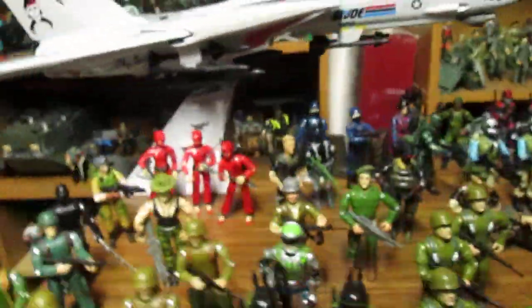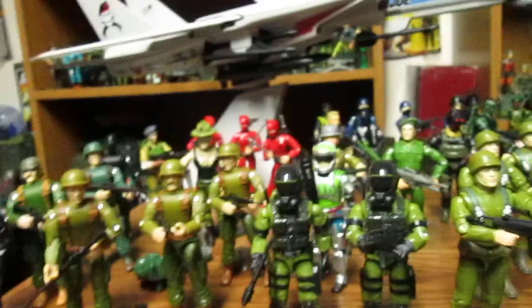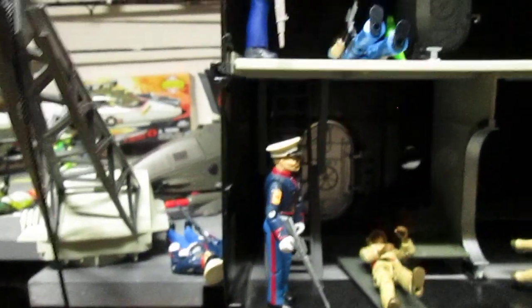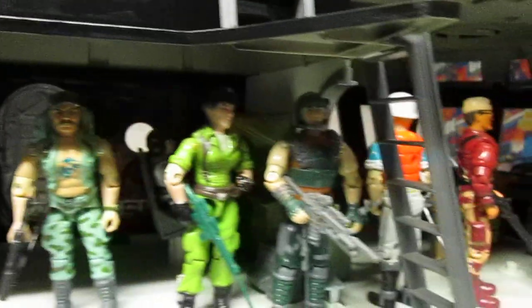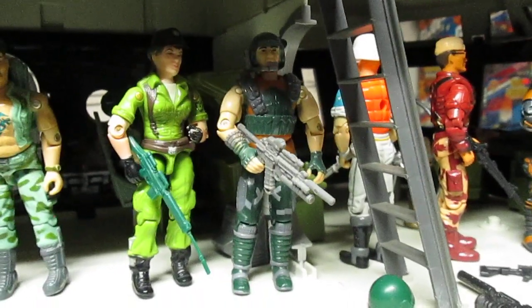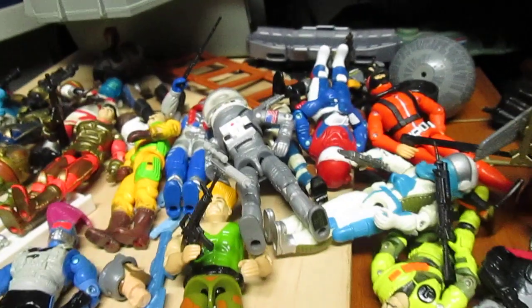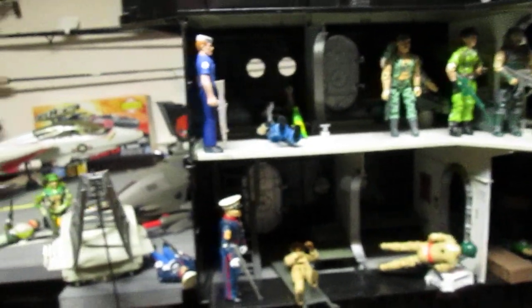There are a lot of cool figures you can army build — I've got way too many Lifelines. What figures do you love to army build? Some people like to army build Gung-Hos; some people do army build Shipwrecks — I only have the one but I'd like to get some more. Battle Force figures with the Dodger body would be cool to make like a space force. You can army build astronauts too — we haven't talked as much about the astronauts for Joes, but there's a lot you can army build.